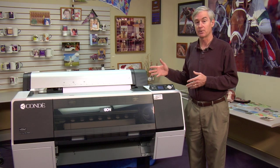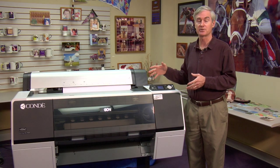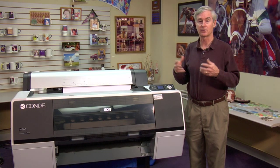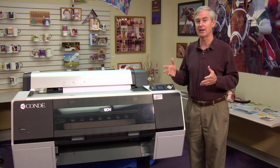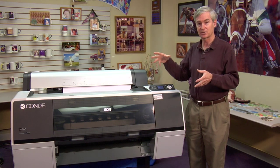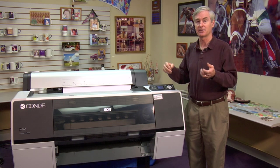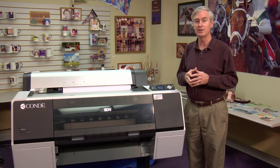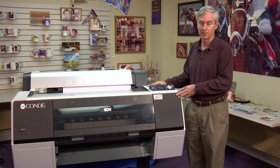Sometimes you need a big printer because you literally want to print something big — for instance, our all-over t-shirts or a floor mat. But sometimes you want a printer that prints big so that you can print lots of stuff on one page, take it to your heat press, and press it all at once. So there are different reasons for wanting a bigger printer.